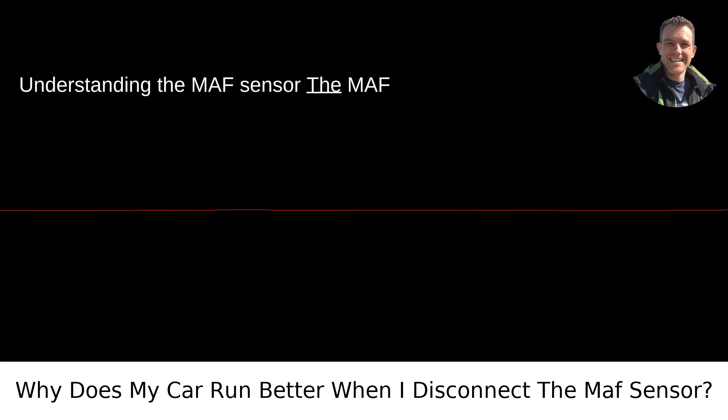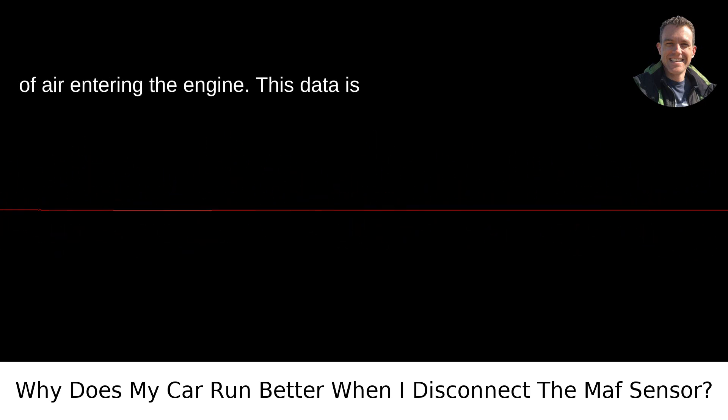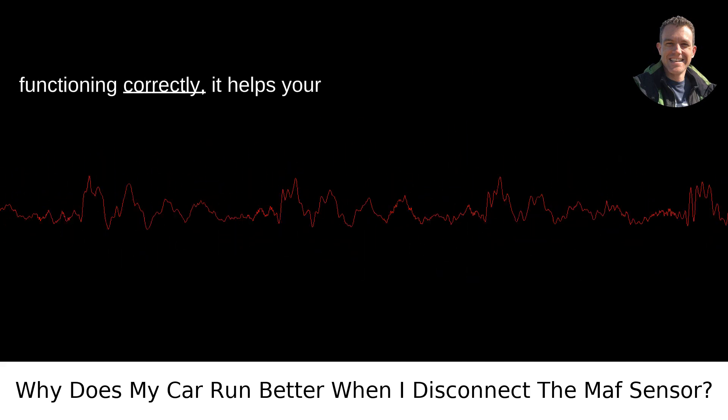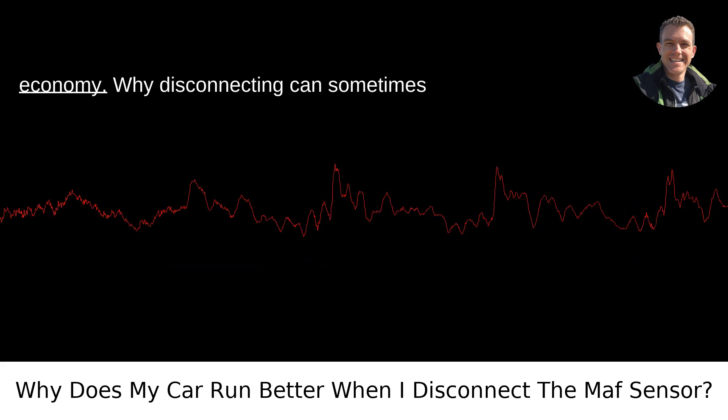The MAF sensor is designed to measure the amount of air entering the engine. This data is crucial for the ECU to calculate the proper air-fuel ratio. When it's functioning correctly, it helps your engine run efficiently, providing the right balance between power and fuel economy.